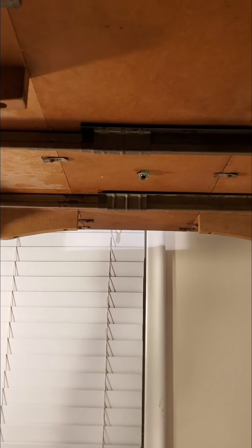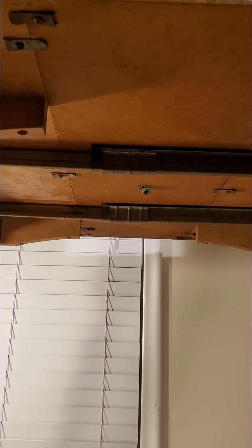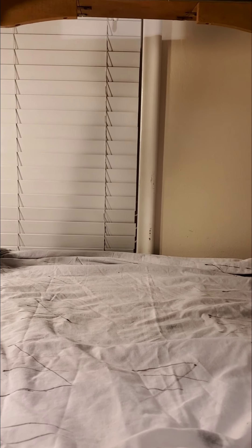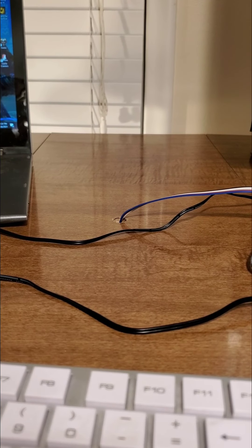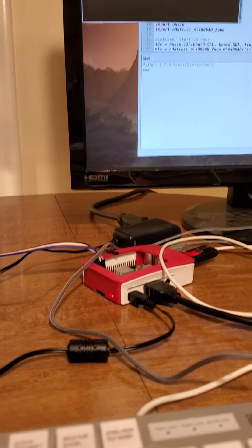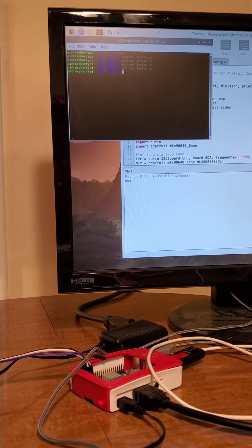Underneath the table you will find an Adafruit IR sensor, the MLX9640 sensor. This has the capability of a 120-degree area where it can sense any warm object within the infrared sensor's boundaries. The MLX9640 camera is connected to a Raspberry Pi, which gives me the opportunity to communicate with the infrared camera using a terminal on my monitor.